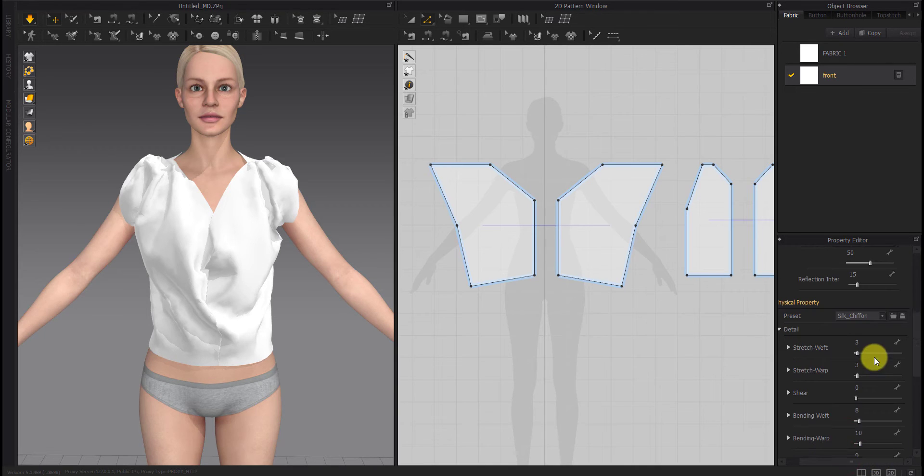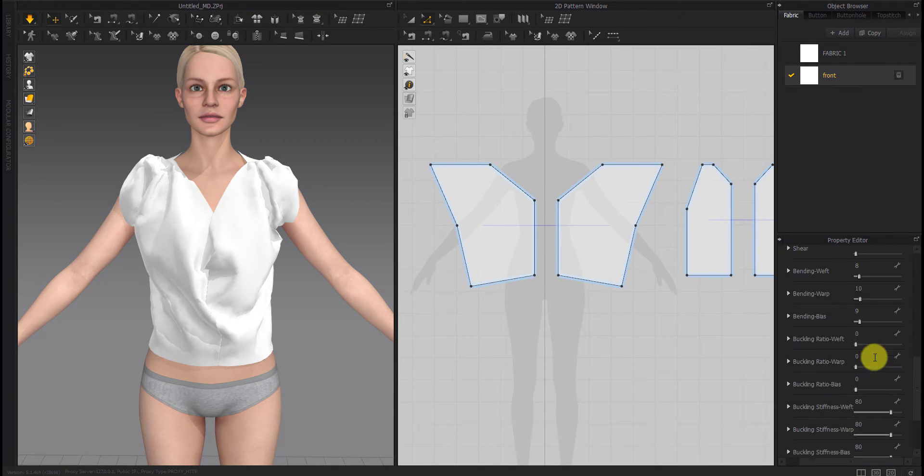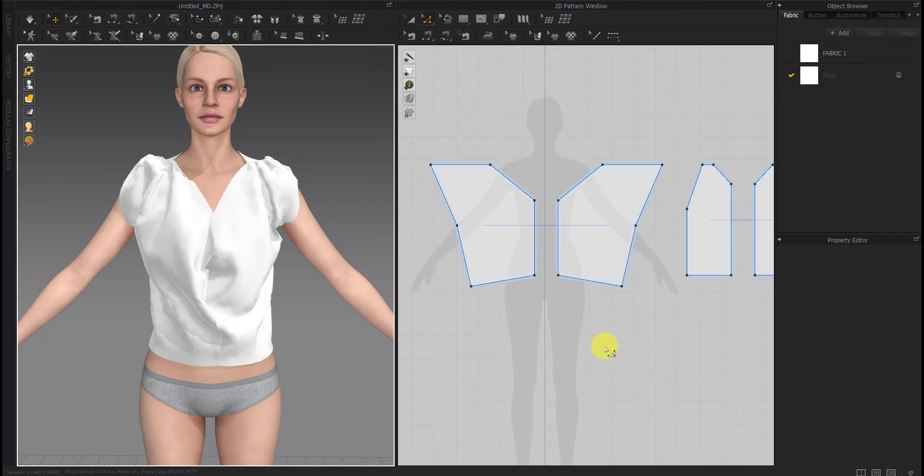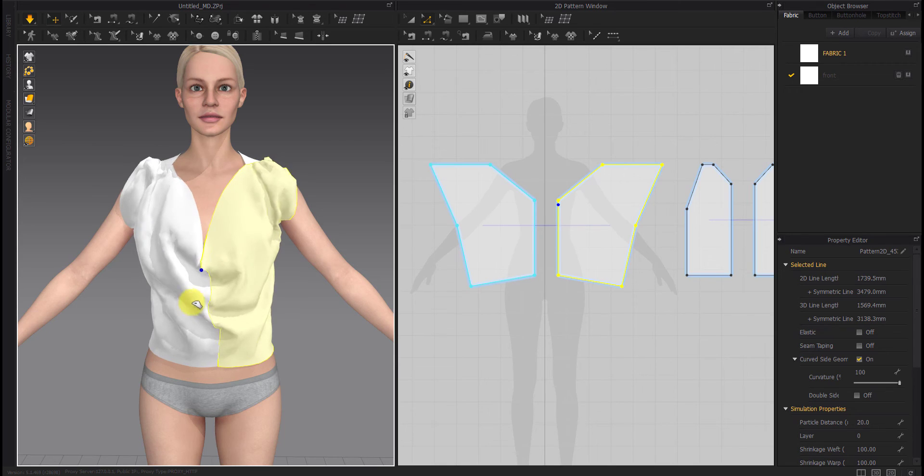Here you can see the property editor. Because I have used this fabric before, the numbers are automatically saved, so you should try to use these numbers as well — in this case silk chiffon is suitable for making the cowl shirt we are considering.